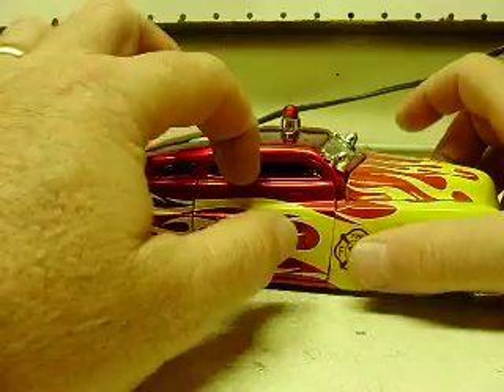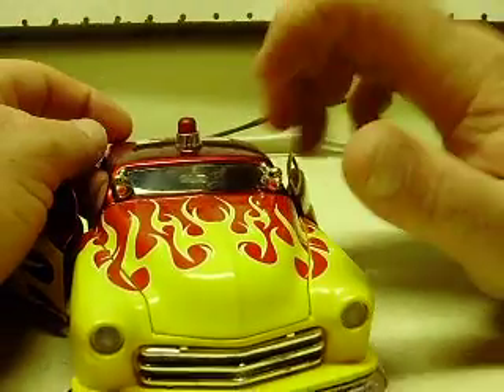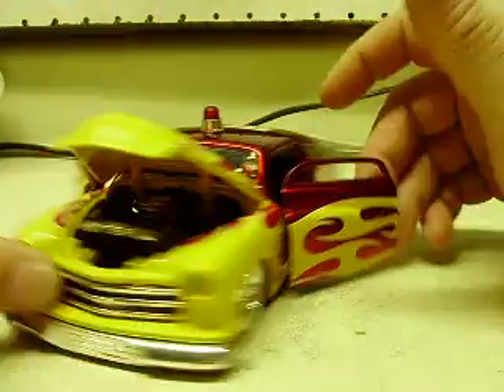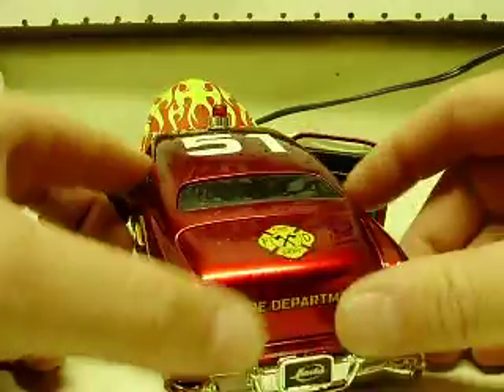Doors, everything on it operates just like it did when I opened it up — hood opens, doors open, trunk opens on this.